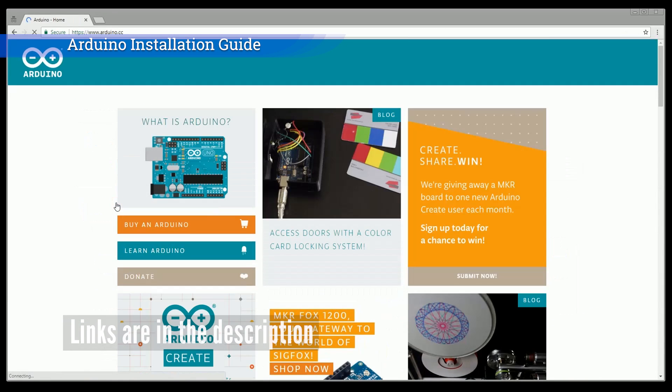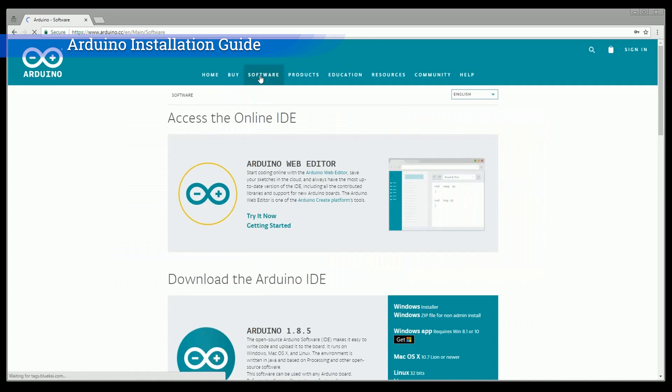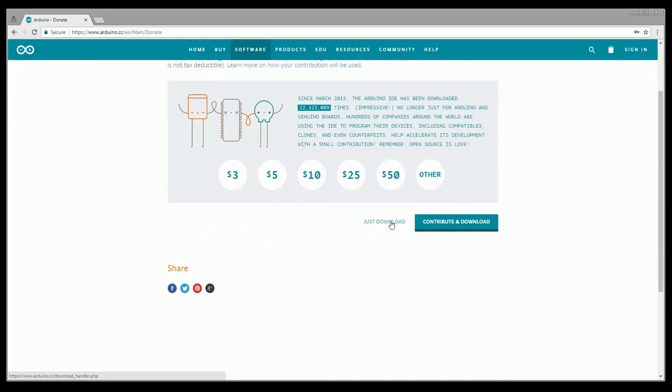Search Arduino in Google. Click the link based on your operating system. Click the download link and install it.